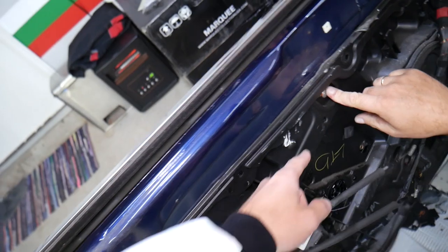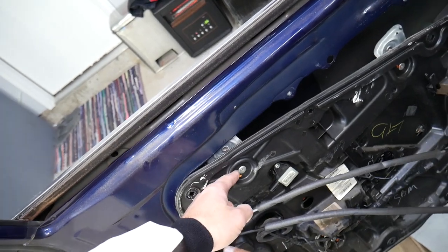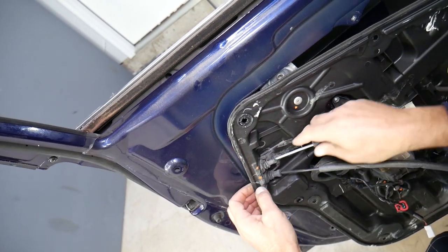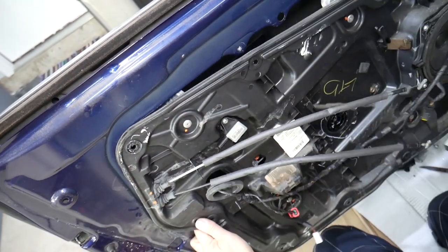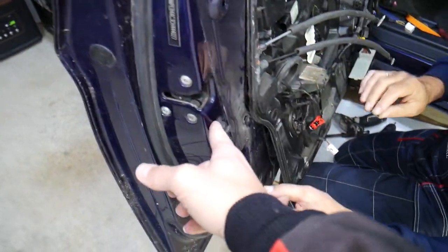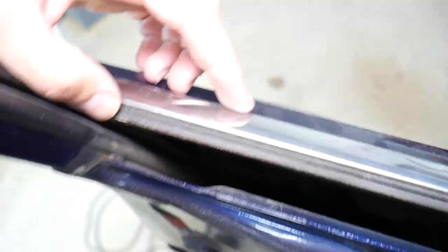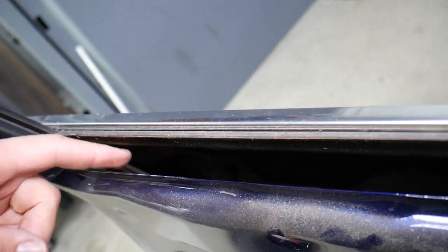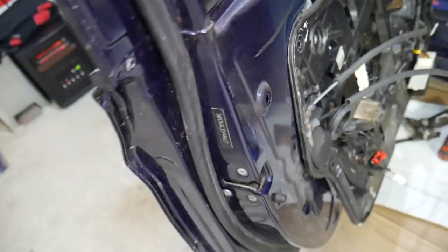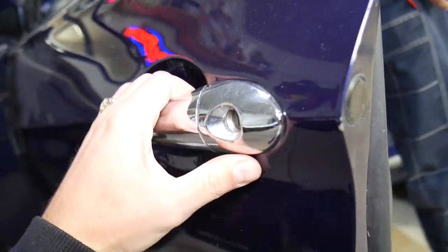You have the window regulator here, so bring it down. You need to pull it down a little bit because at two points you have the window regulator and the seals with the lock cable and release cable right here. In some cases you might need to remove the door lock actuator. It looks like we may need to remove the door lock actuator together with everything, which means we'll also need to remove the exterior door handle.